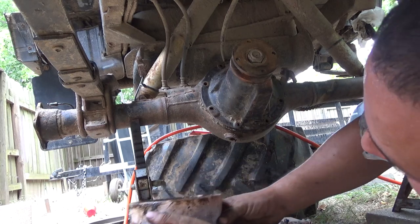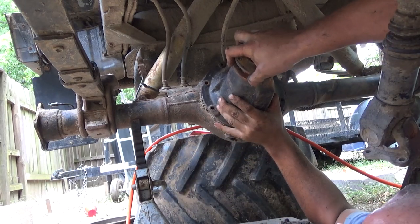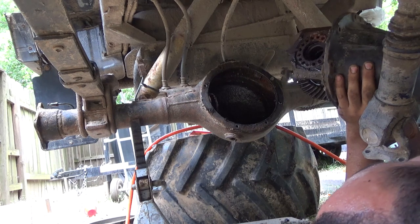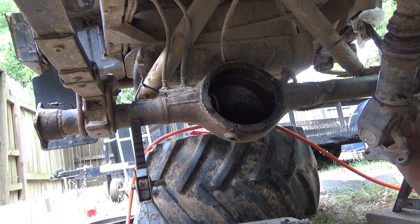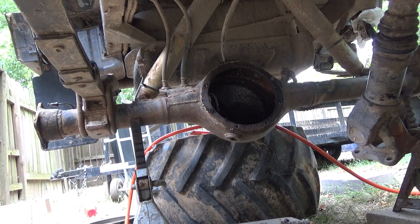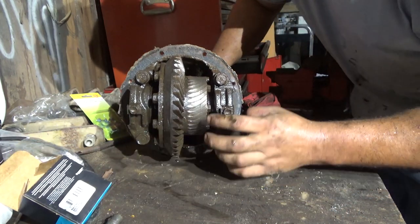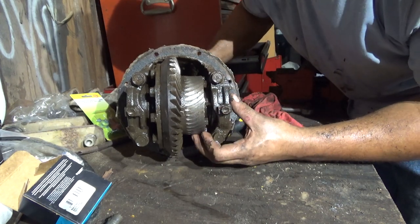Here we go, the moment of truth. Oh, it's so heavy. It's actually heavy — it's twisting my fingers. When you look at that, the pinion has actually carved this groove all the way around.